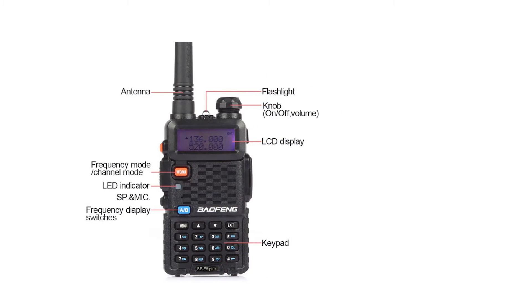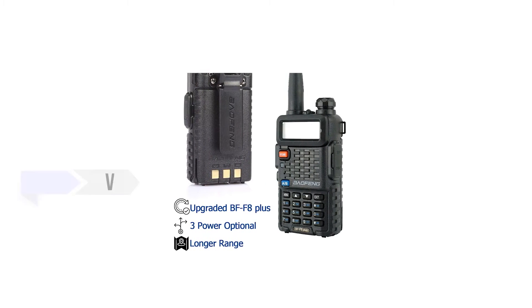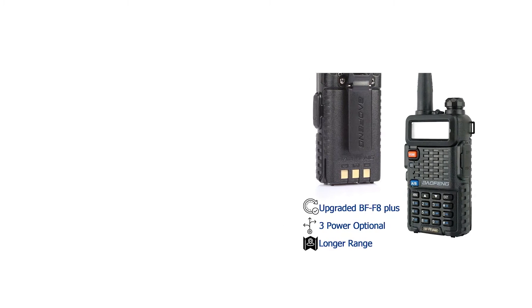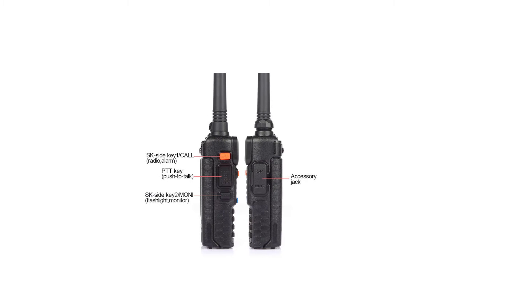The Baofeng BF-F8 Plus III tri-band radio is, as its name implies, a tri-band radio. It covers the VHF, UHF, and 220 MHz bands. And as with all low-cost tri-band radios, it presents the user with a unique problem: working with two antennas.